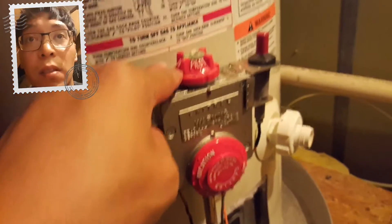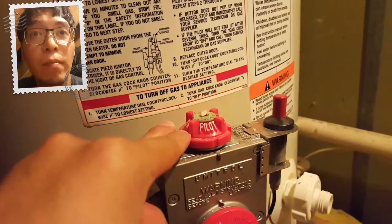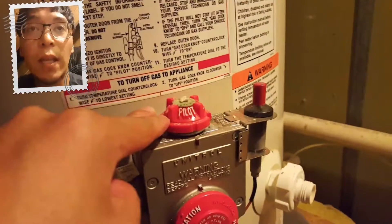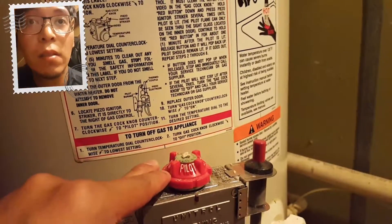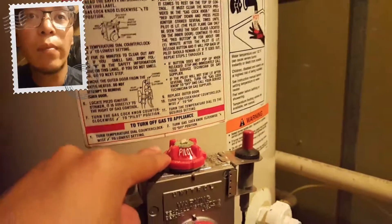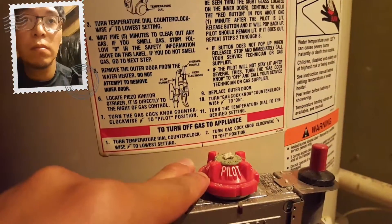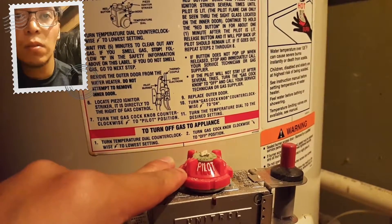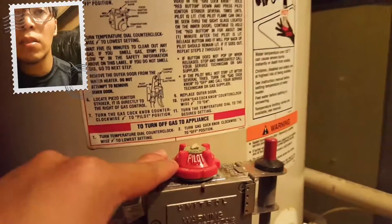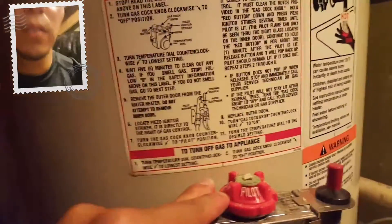Once I let go of this button it should pop up on its own. Hold this for about a minute, then turn the gas to on, and turn the temperature to your desired setting.